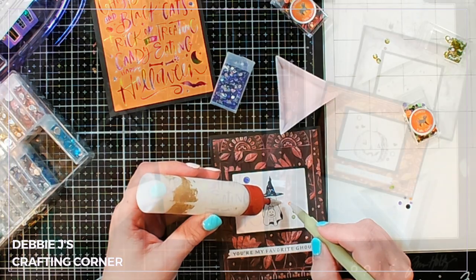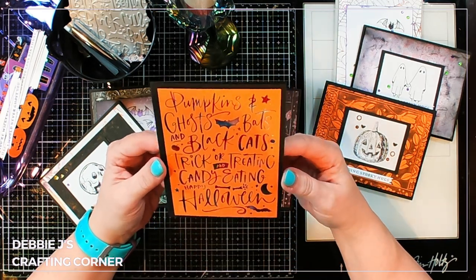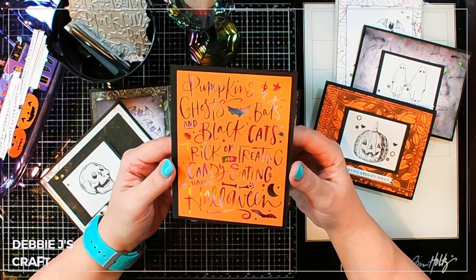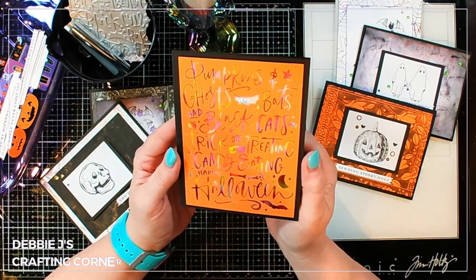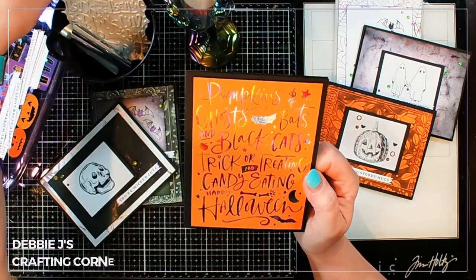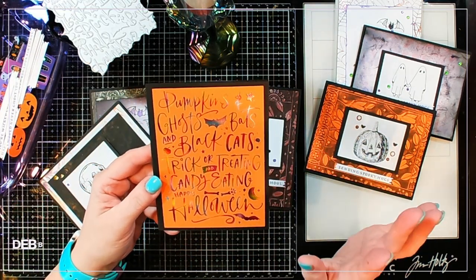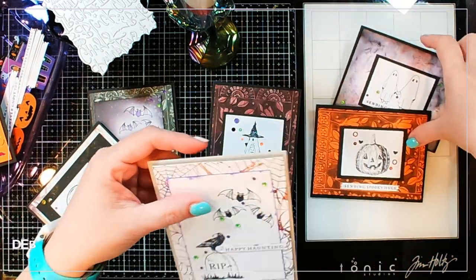That's going to finish up this video featuring the Better Press Halloween collection from Spellbinders. I have a tendency to just go crazy and can't stop. Here's the first card I made in the live stream on Tuesday, October 15th — super pretty. I'm using hot foil with your Better Press plates, so you CAN use hot foil with your Better Press plates. Do NOT use the Better Press system with your hot foil plates — that's an important distinction.